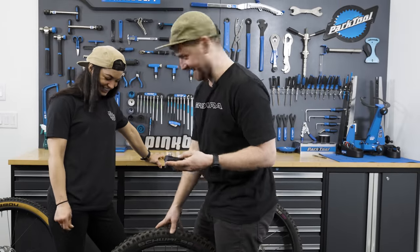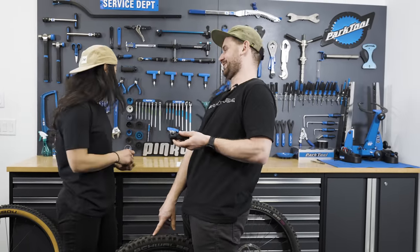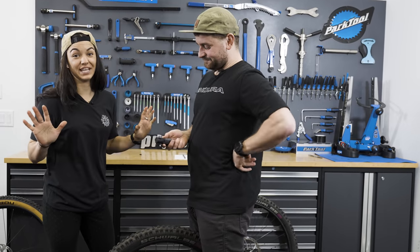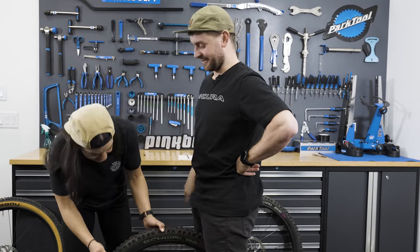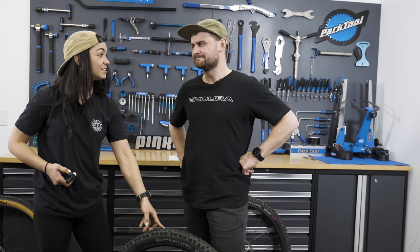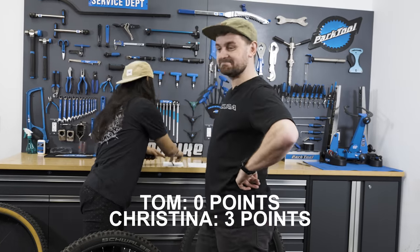This is looking like a pantsing. The last tire is the downhill tire. I said 35, which was less than what the trail tire was. You said 43. The result? 56 PSI — Jesus! That's a point for me, and a pantsing overall. Christina swept this round.